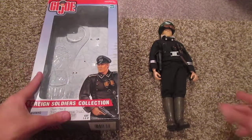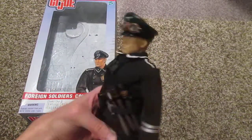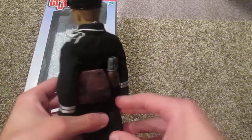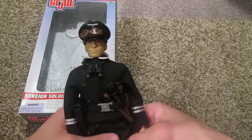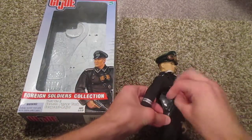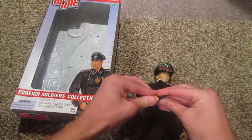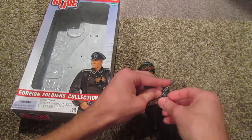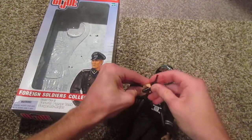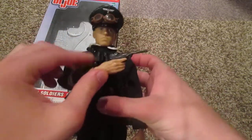Now let's get on with the figure. So here he is with a lot of his gear. Looks very nice. I'll go ahead and take out his pistol, which is his only gun — though he does have some frag grenades there as well. I'll attempt to put the pistol in his hands. It's kind of a pain to get it to stay. That's the best I can do, so there he is with his pistol.